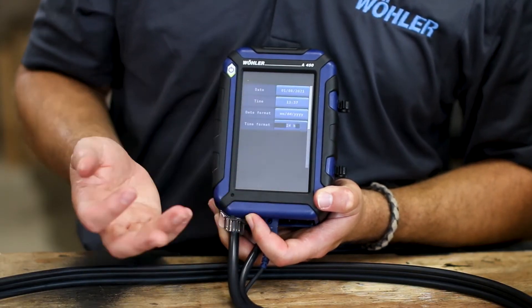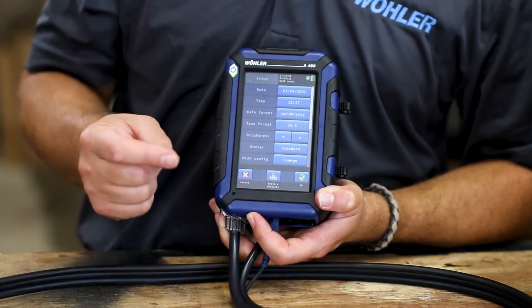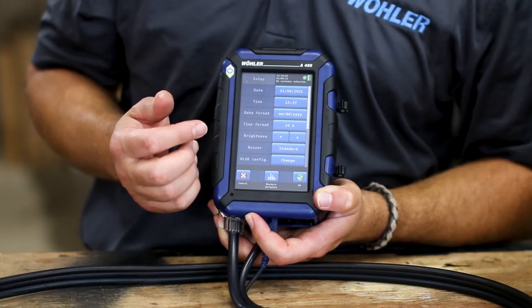Next you have your setup screen. Within your setup screen you can change your date and time as any other unit would allow. But the key difference here is we're not toggling with a joystick or a pad — we're using a touchscreen configuration. If you can use a smartphone, you can use the A450.